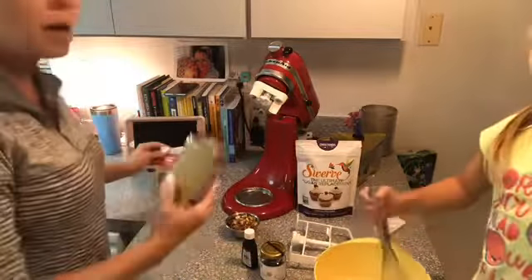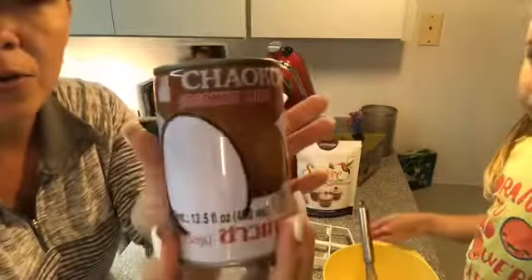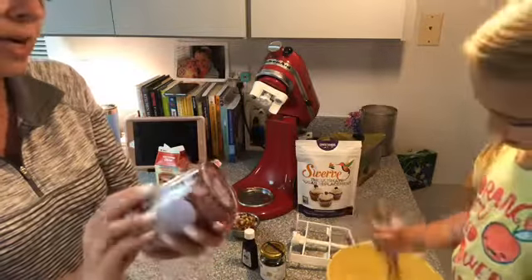Now we're going to use one cup of coconut milk. When you guys buy this, make sure you get the unsweetened coconut milk, okay? Because some of it has sugar in it — like cream of coconut has a lot of sugar in it. This actually has, if you can see that, two grams of carbs per serving, which is a third of a cup. There are five servings in this container.